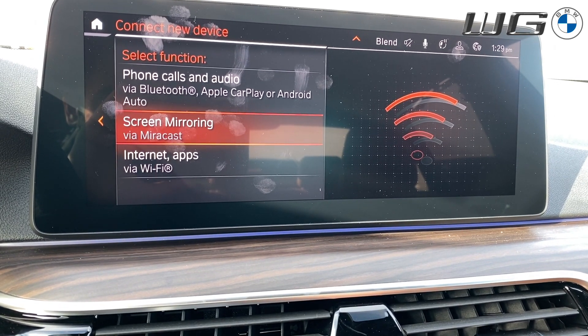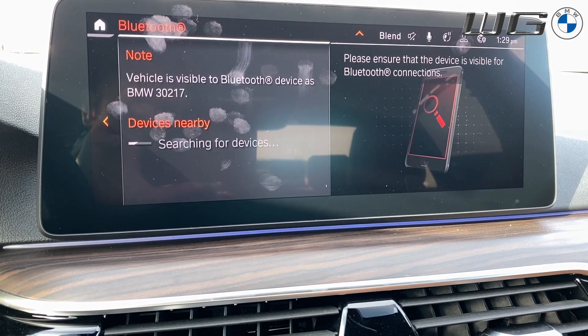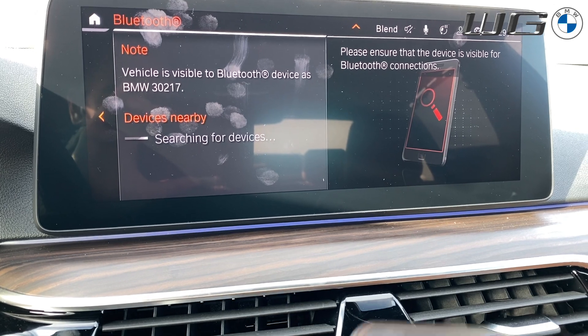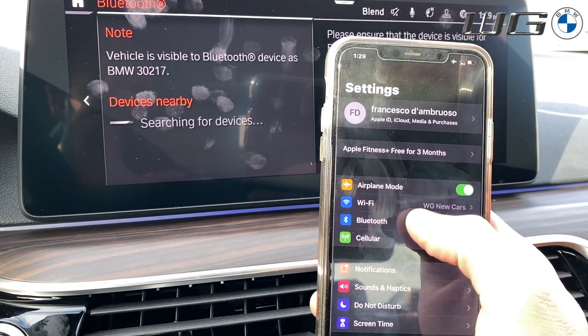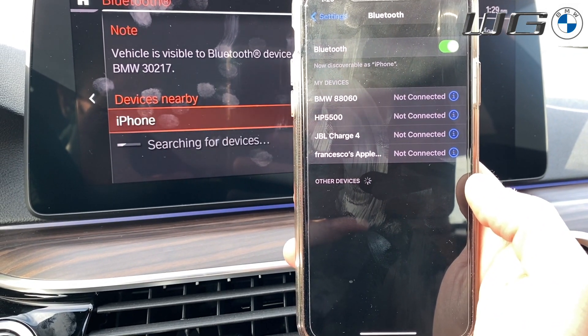From this point, you'll be able to select exactly how you want to connect. We're going to start with just Bluetooth. You do that by selecting the first option. At that point, you're going to go into your phone, then Settings, then Bluetooth, and wait for the BMW to show underneath.